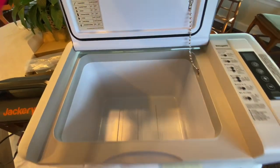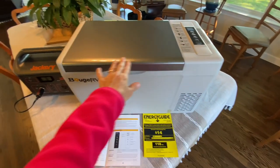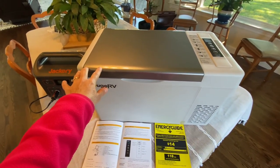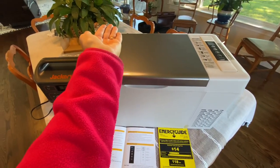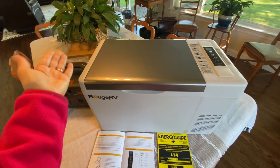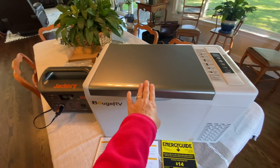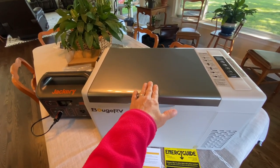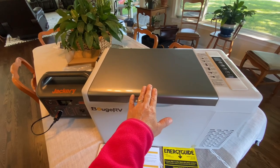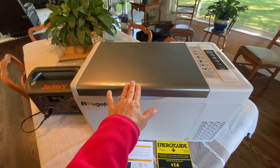What I really like is the fact that this lid is flush. Even though I really did like my Alpicool C20 — it had the raised, concave lid so you could stack food, which worked out great — this one has a flush lid, so I can utilize it as a table. I have a piece of leather that I'm going to put on here, and I'm going to use this as a table. It'll have a dual purpose: obviously it'll be my refrigerator, but I'm also going to use it as a little table.